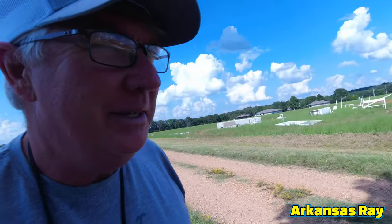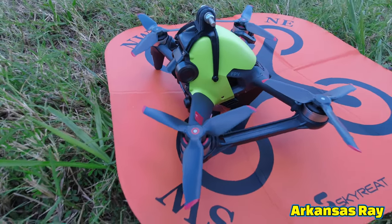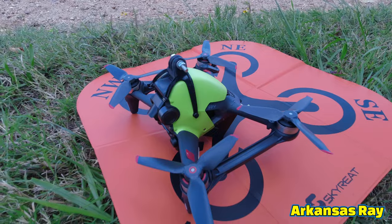I'm a little nervous about using this thing because the people in the drone community call this the 'flying potato' — the DJI potato.